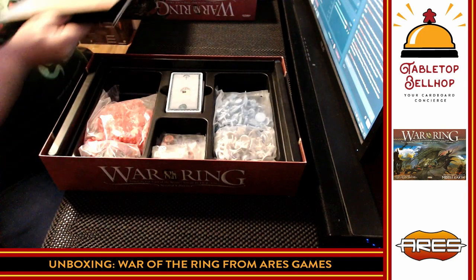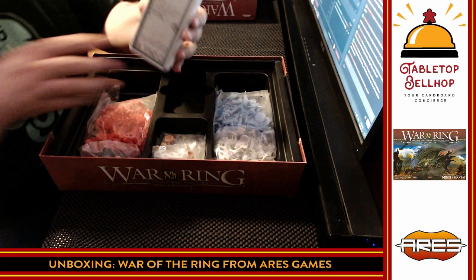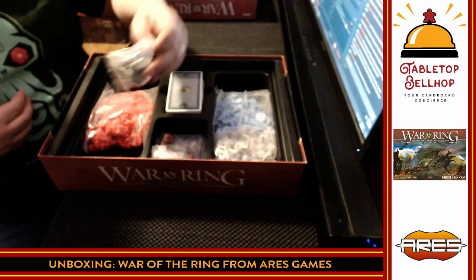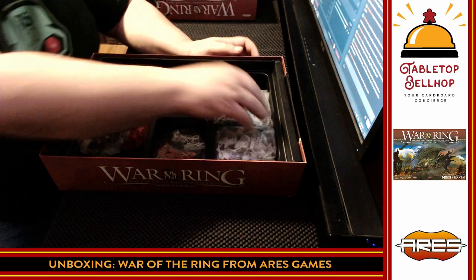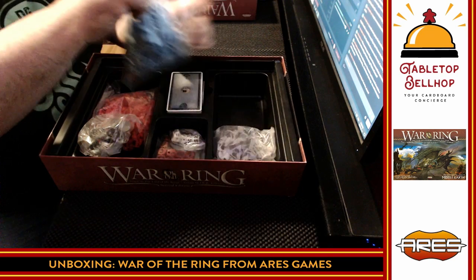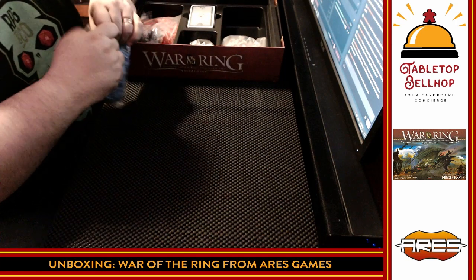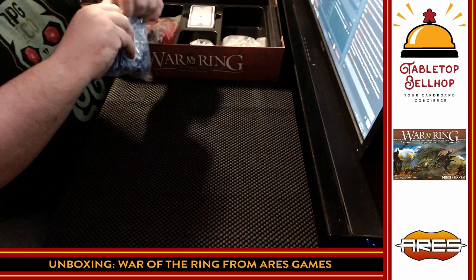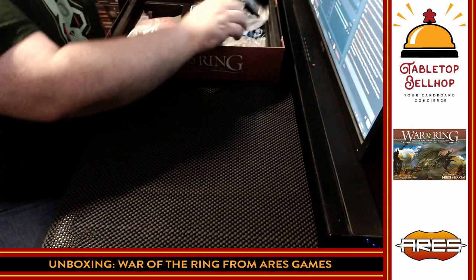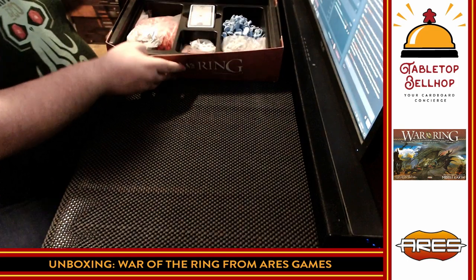Nothing on the back worth noting. We've got some tall cards — tarot-sized cards. Let's start with some of the miniatures. Once I open these, they are not going back in the bags since they're not resealable. I'll pull out some minis and see what we can get from the different factions. The box insert seems decent enough for what you get here — it works, it's not the most beautiful, but it looks good.